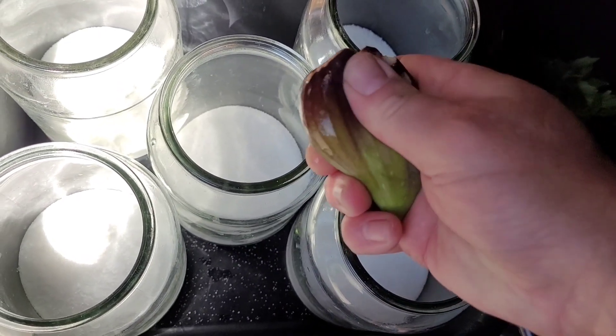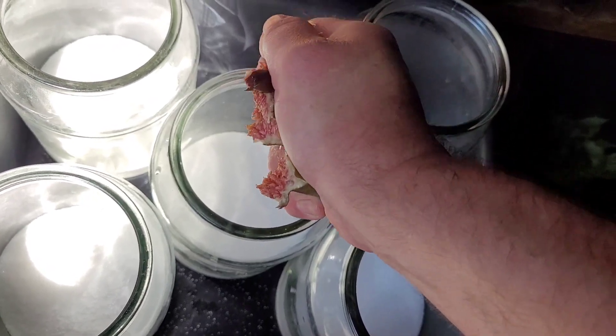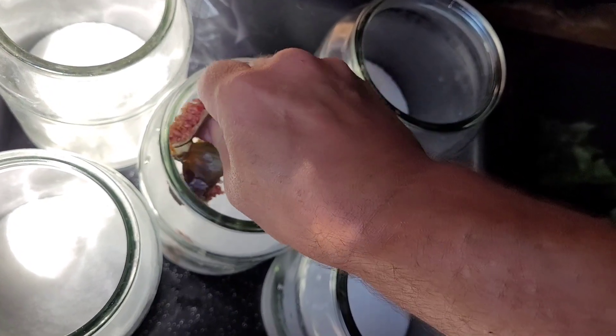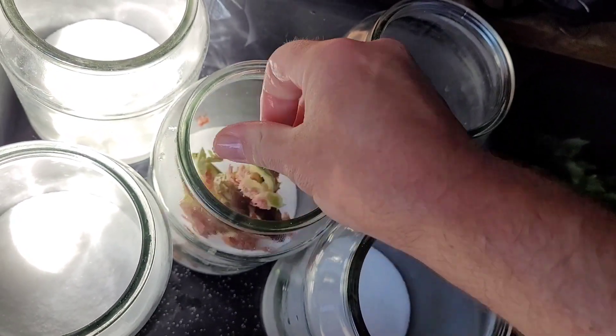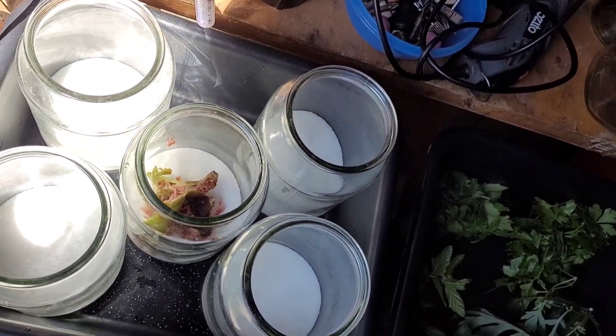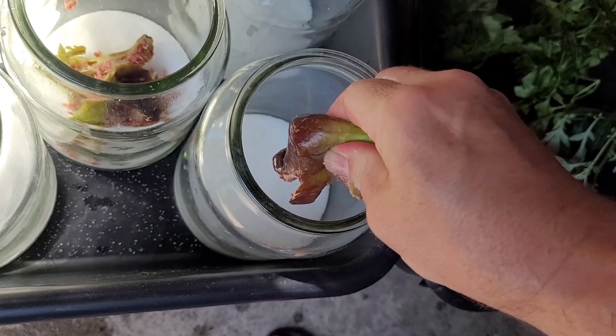I'm very lucky to have access to a fig tree, so this is one fig per 1 litre of water. What I'm doing here is just giving a bit of a hand macerate — a squash if you like — putting one fig in with the 200 grams of sugar.